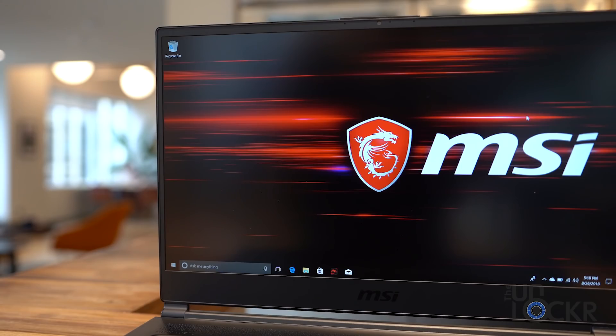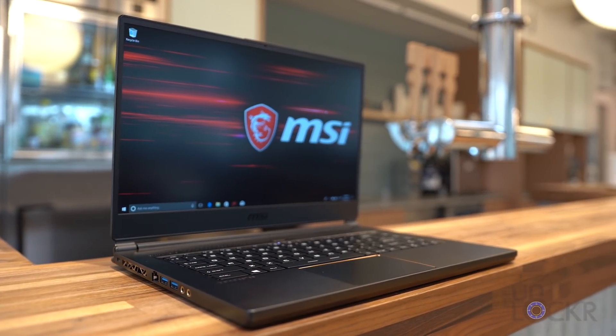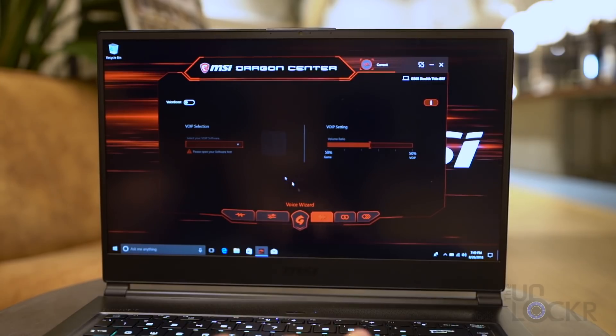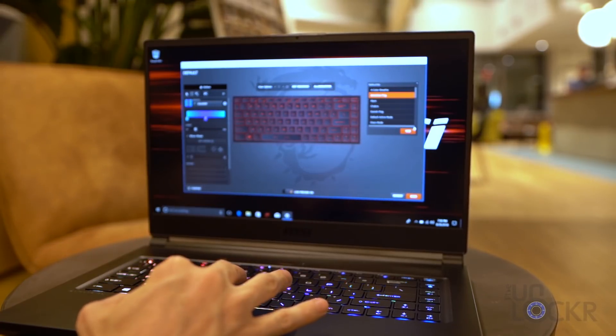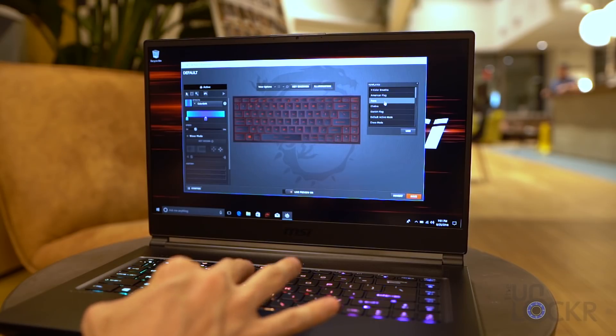For software it can come with either Windows 10 Home or Windows 10 Pro. We'll skip going through Windows and focus on the software MSI has included that stands out. First we have Dragon Center, which is MSI's own program for controlling all of the internals of the device — the CPU, the fans, etc. We also have SteelSeries' own RGB controller which allows you to change the colors of the keyboard.